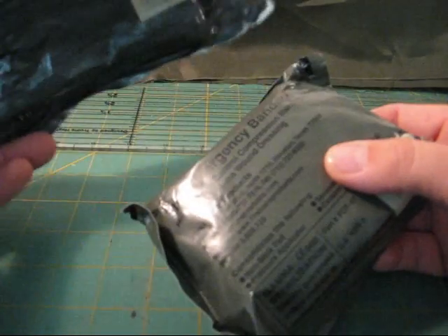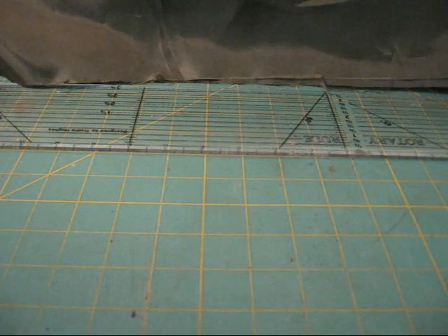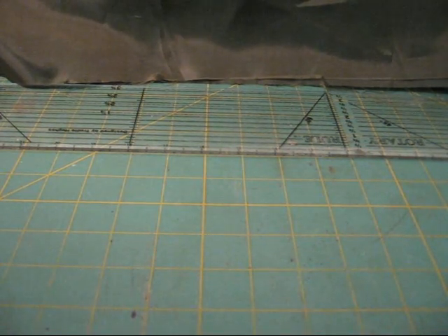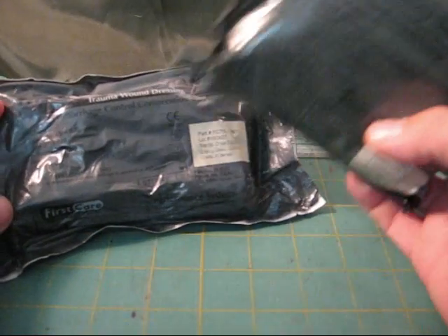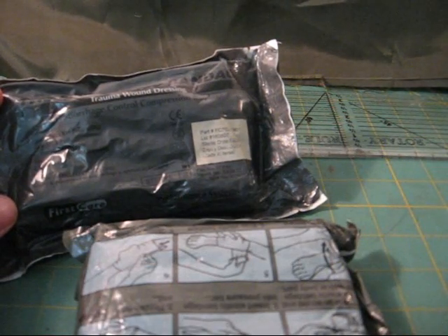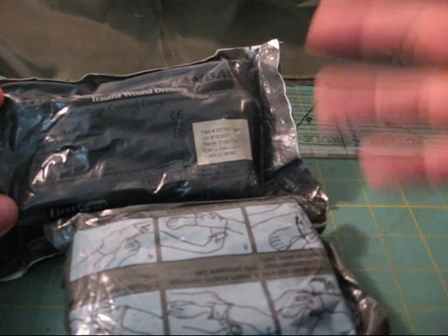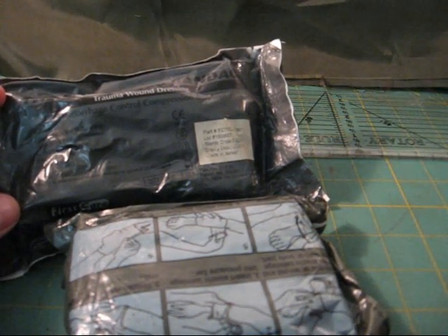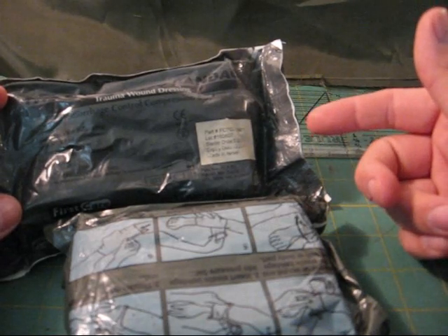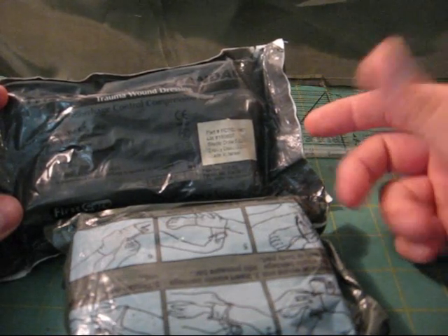You can pick these up — the Izzy dressings or whatever other companies make them. I just call them Izzy dressings, as in Israeli dressings, as a general term. You can pick these up anywhere on the net for four to eight bucks.